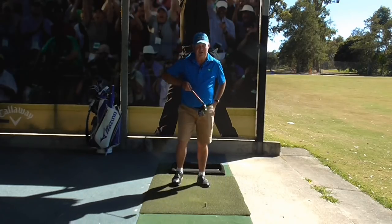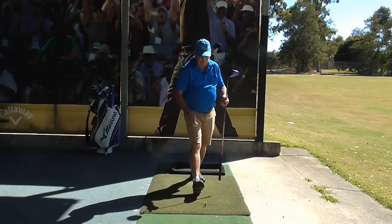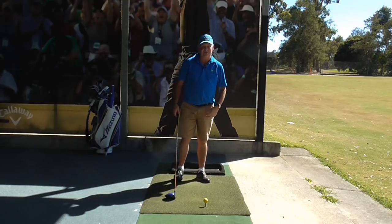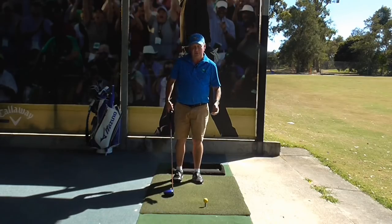Now that we've hit that shot, what most people do at this point is get another ball down and try to hit the same shot again. I think that's the worst thing you can do. What I'd like you to do now is to picture a completely different hole that you're going to play.